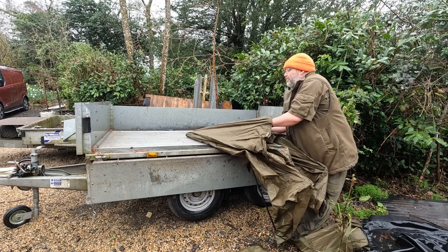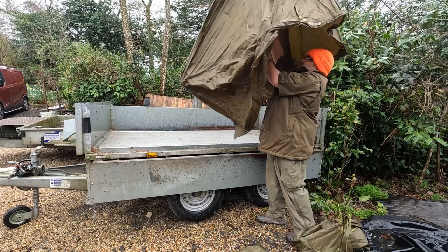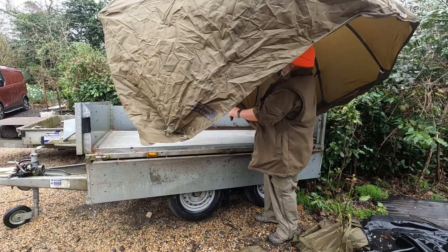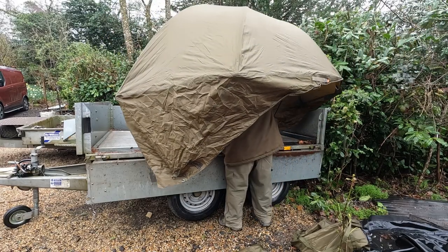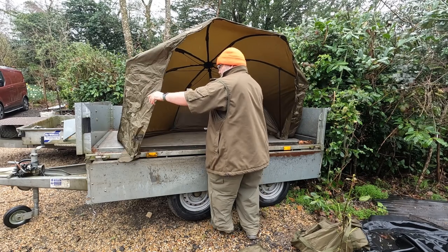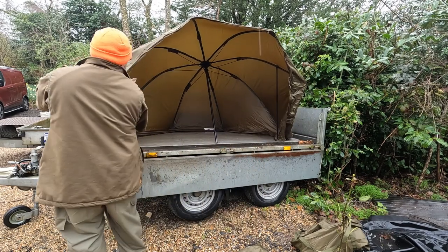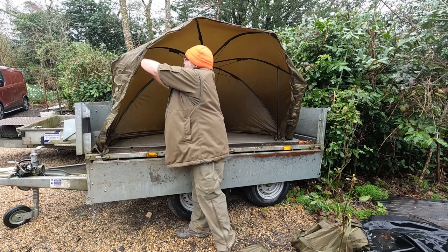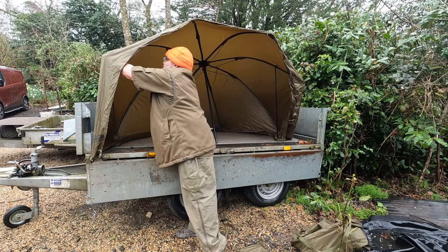Find the centre pole. Inside there are some legs that you just push down, which I'll show you in a minute.